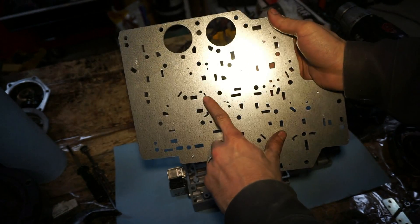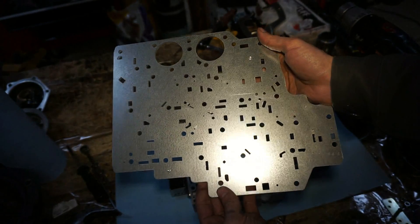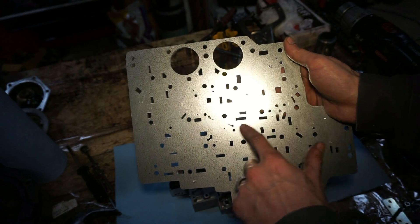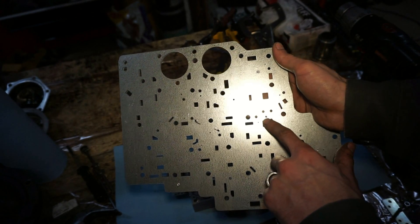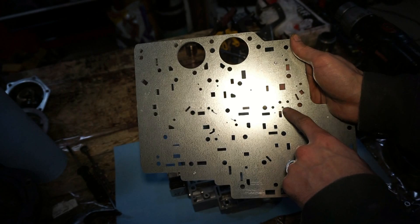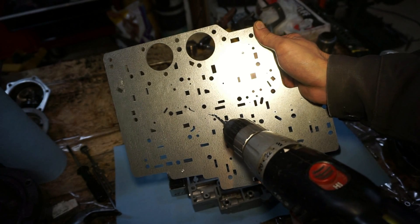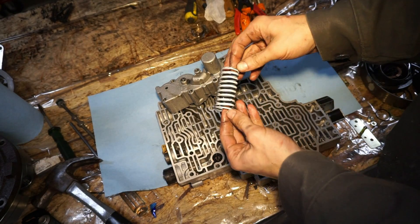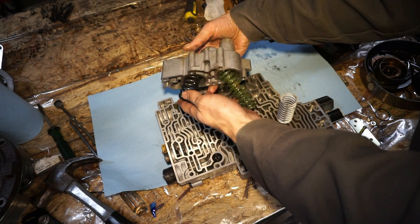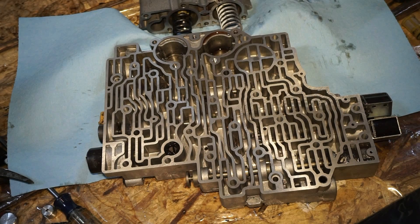Next you're going to have to drill some holes in this plate — there's a hole here, hole here, and a hole right here. Make sure you reference the instructions for this one because they're pretty specific. There are three different sizes you can drill, all the way up to 1/8th inch for different firmnesses and for off-road use. I drilled mine to 0.096 inches, which is supposed to be a firm shift. So you have a hole right here, right there, and right here. Next is the third accumulator spring — that'll be the white spring. You pull this off your third and fourth accumulator and replace it with the white spring from the kit.